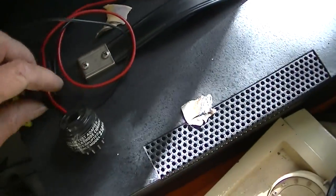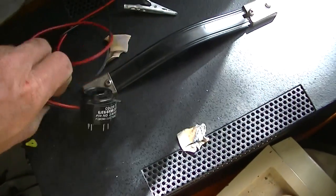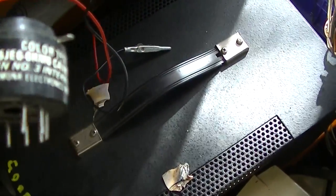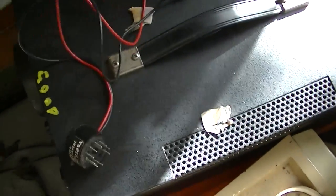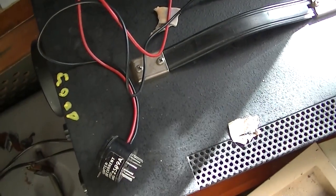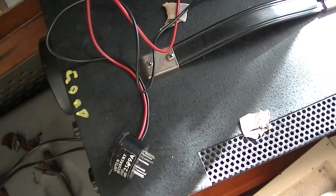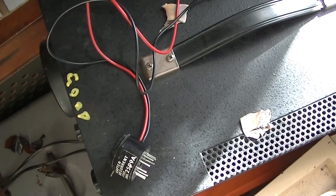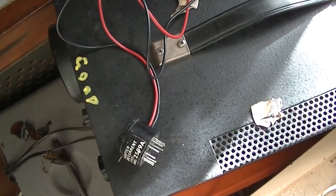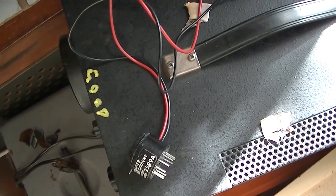By the way, this is a cathode current test adapter socket. Some people will know what it is, some won't. They make these for the 6JE6 — the RCA tube — and they make it for the Zenith, which is the 6JS6, which also covers the 6LR6 and the 6LB6 and a whole bunch of them. Then they make another one that covers the 6DQ6 and 6BQ6.